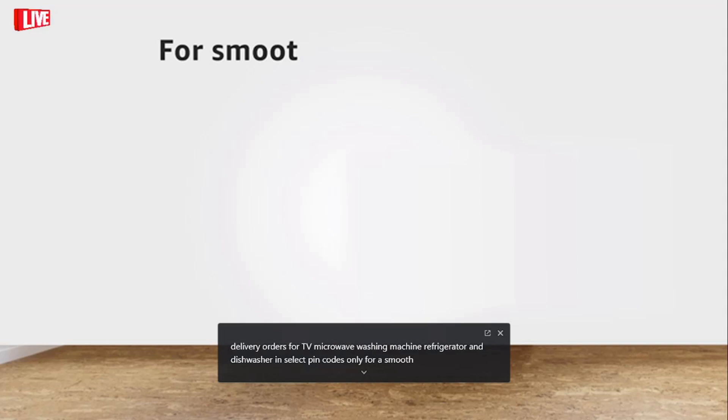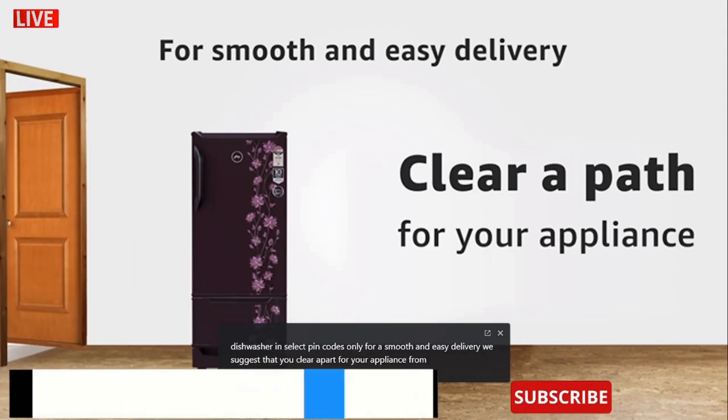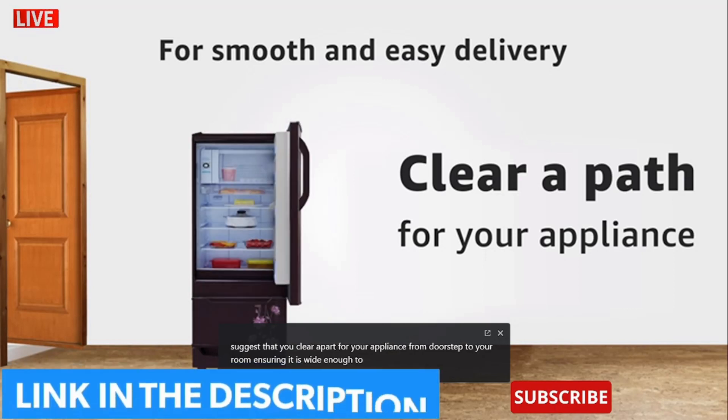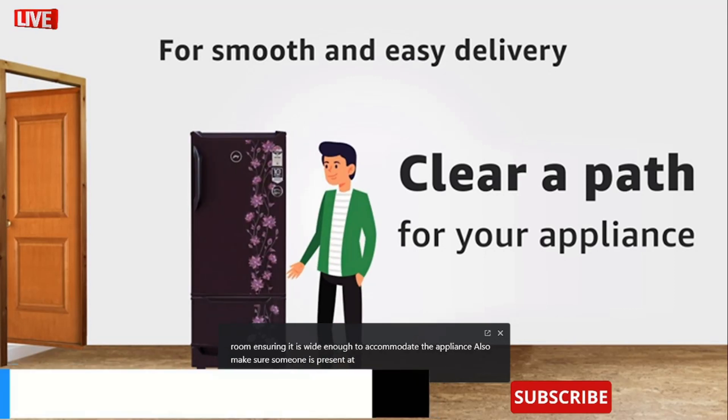For a smooth and easy delivery, we suggest that you clear a path for your appliance from doorstep to your room, ensuring it is wide enough to accommodate the appliance. Also, make sure someone is present at the time of delivery.